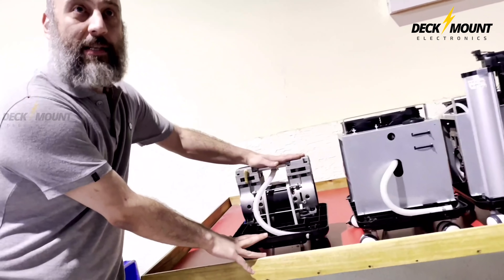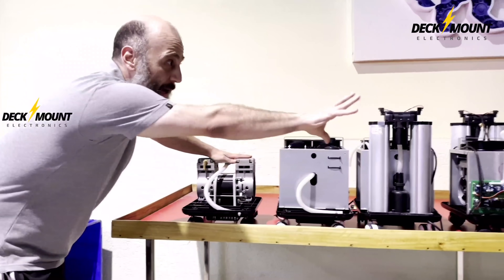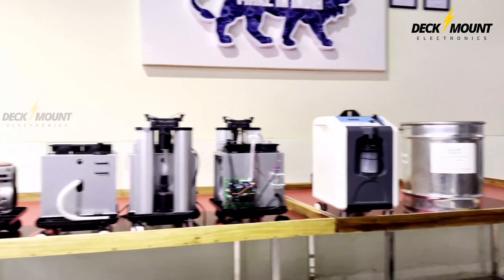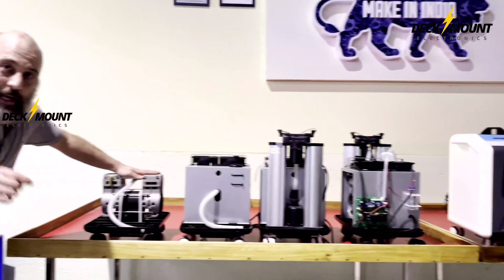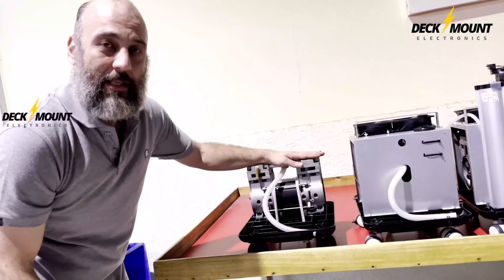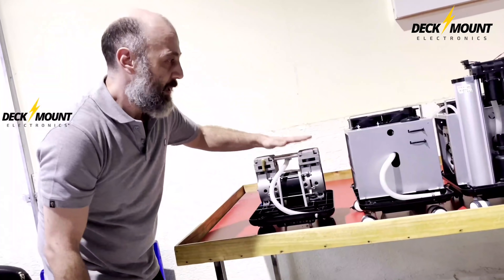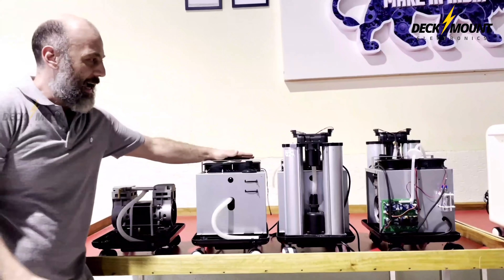We got a compressor here — this is an oil-less compressor made in India. This is amazing. In just a few months, this whole system came to be right here in India, all indigenously made, including this compressor. It's 140 lpm at open. Then you mount it, the casing with the fans.